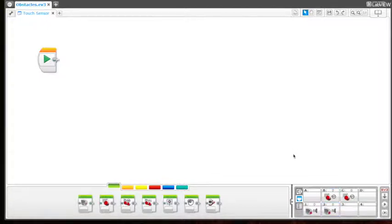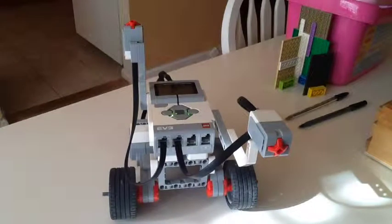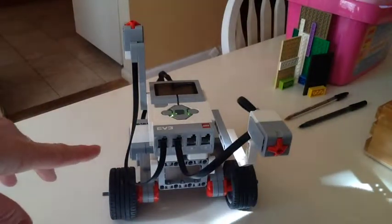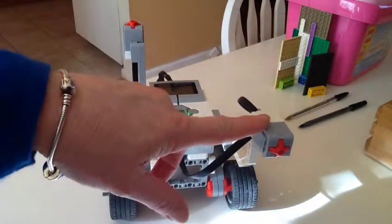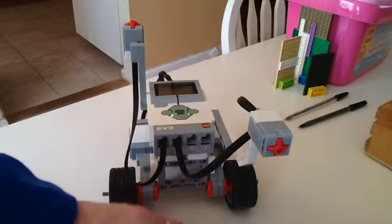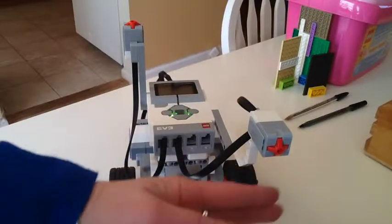For this particular touch sensor project, I'm using two touch sensors. One is in the front, as you can see, and I made it come out slightly further than the wheels so it could detect the obstacle first and not get the wheels hit up onto the obstacle.